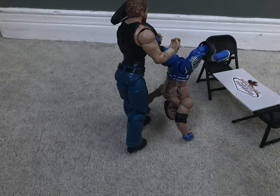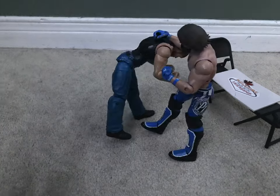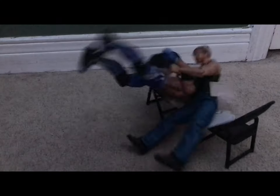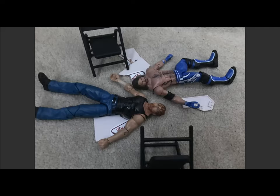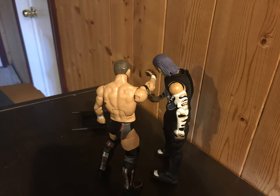Moxley with a forearm to the face of Styles. Styles rocks a leg kick to the face of Moxley, and Styles is looking to line him up — clothesline — but it's countered, tucked underneath by Moxley. Kick to the gut — Paradigm Shift through the board! Oh my gosh, he laid him out! Moxley has just laid out Styles with a Paradigm Shift through the board.